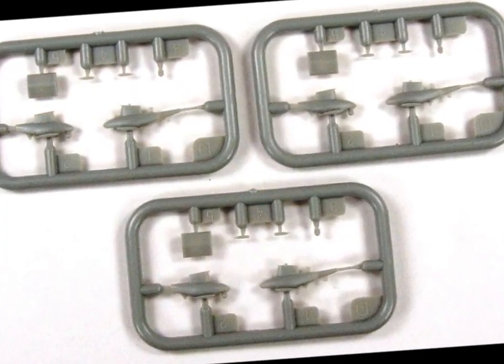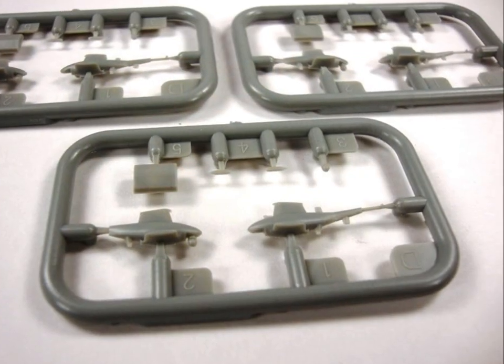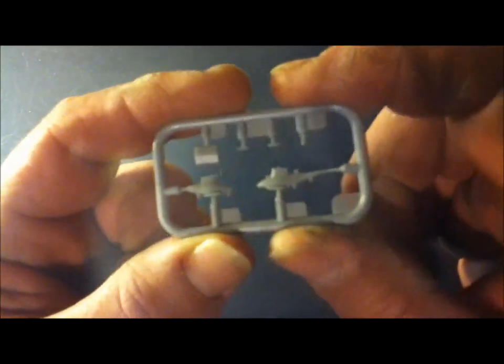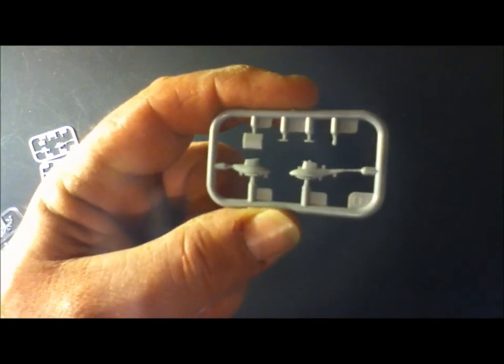Next out of the box, we have three of Sprue D. These are the little UAV helicopters — the unmanned helicopters. They're for reconnaissance or even attack, and you can have these displayed out on the deck. You could put them in a hangar bay if you wanted to. They have blades in the photo etching that are actually folded back so you can have them stored away. There's three of them.